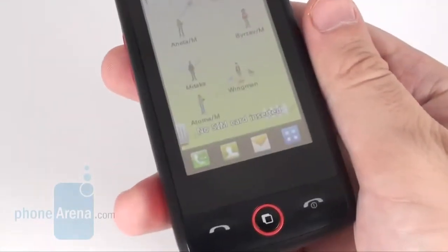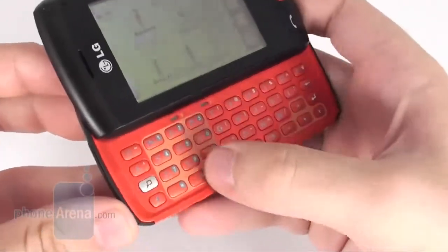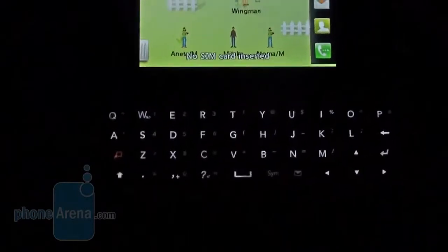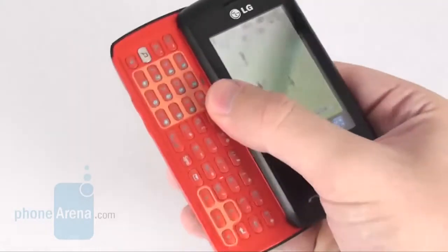The full QWERTY keyboard of the LG GW520 is one of its key features. It sports four rows of orange buttons that are really handy, and we got used to error-free typing right away. Moreover, their white backlighting makes them fairly easy to find even in utter darkness. As a whole, we are pleasantly surprised at the build quality of the handset.